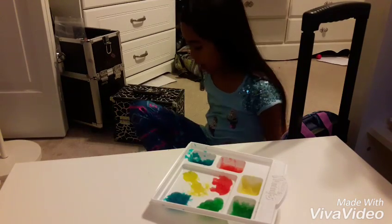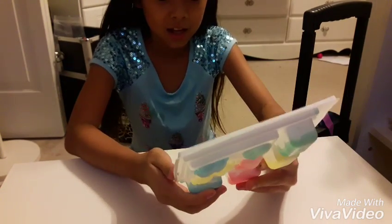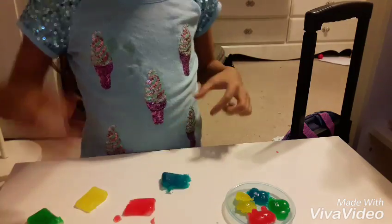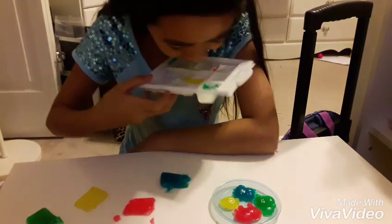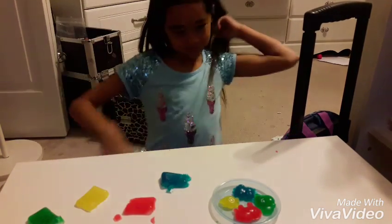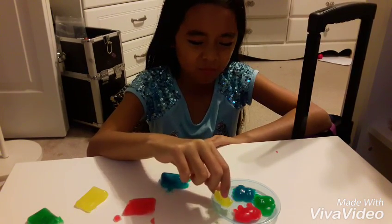It's been 15 minutes. Here it is. I put this in the freezer for 15 minutes and now let's pop the gummies out. So I'm going to eat the head first. It doesn't taste good. The texture of it is really weird. Not good.